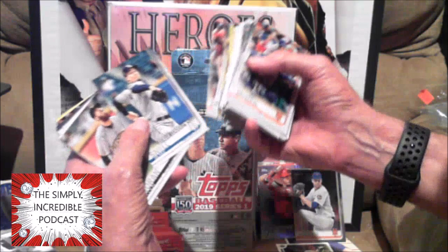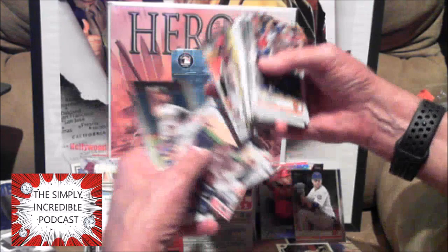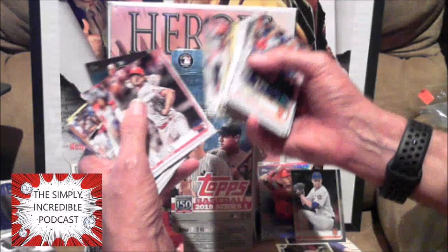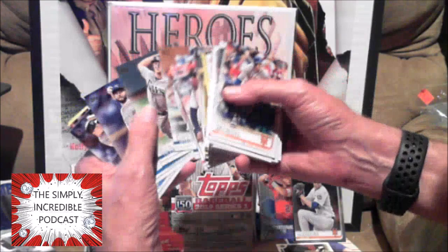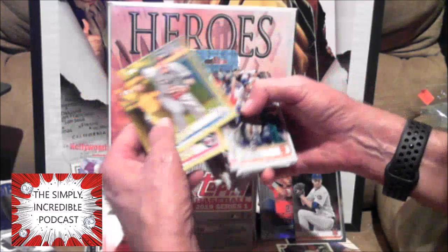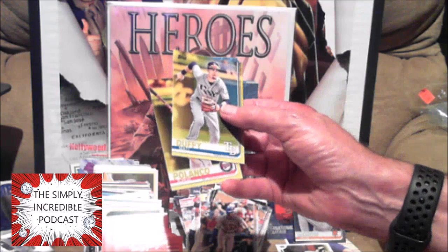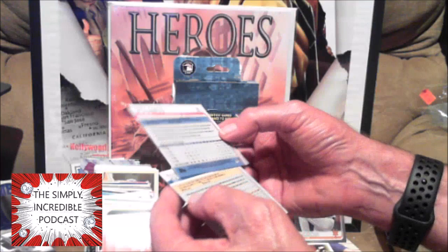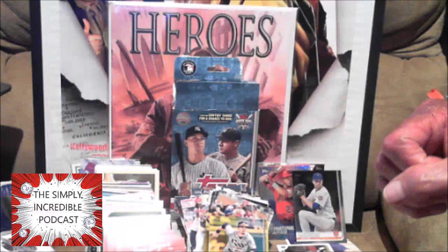Christian Yelich — MVP, might be MVP again even though he's hurt and out for the rest of the season. Jay Bruce — I'm not sure where he is right now. Come on Topps — DD Gregorius, I had him on my fantasy league last year, did really good for me till he got hurt. Aaron Nola. And looks like that's gonna be about it. You get two special cards — Matt Duffy and Jorge Polanco. Those are just the special cards for getting them at Walgreens.